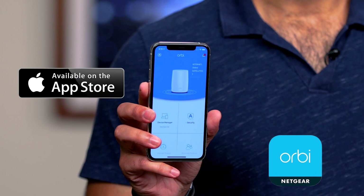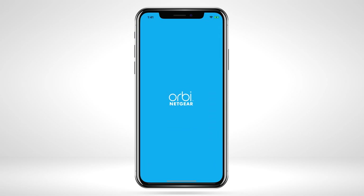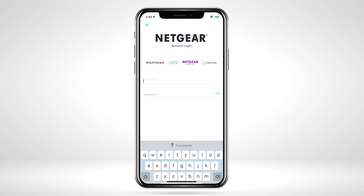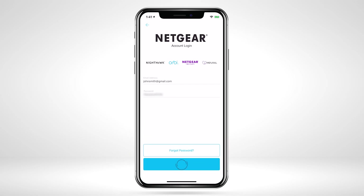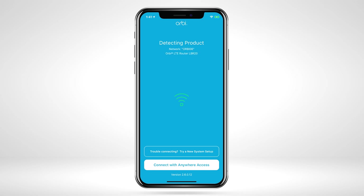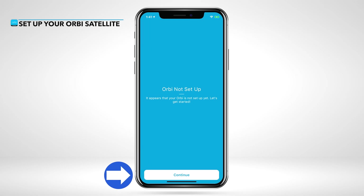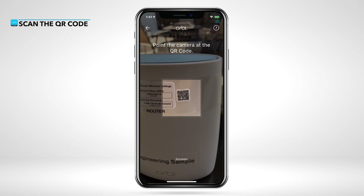The Orbi app can be downloaded from the Apple App Store or Google Play Store on your smartphone. Launch the Orbi app and sign in or create a Netgear account if you haven't already to get started. Select New System Setup, then scan the QR code found on your Orbi router.